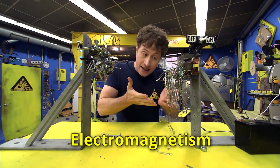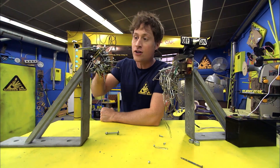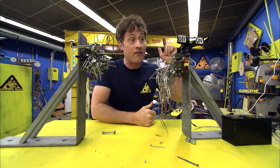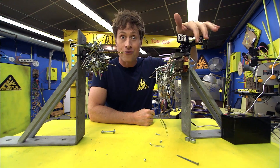But electromagnetism is a little different. You see, magnets are magnets all the time — it's because of what they're made out of. Electromagnets are only a magnet when you have an electric current going through them, which means you can turn them on or off.